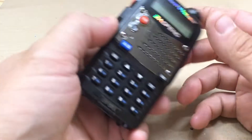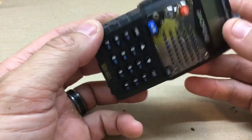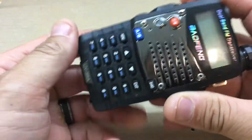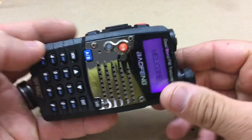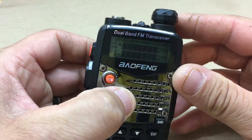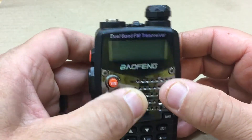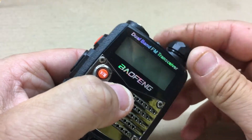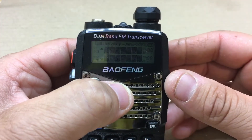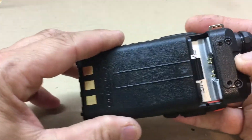FuzzPieGuy here with another video. You're looking at a Baofeng UV5R. If you've ever had any problems with these — I have here. You turn it on, and the last time I turned this on it didn't come on. See, now this time it came on, but I'm just tapping it a little bit and it goes off. Now it comes back on. I'm wondering what's going on — this is a fully charged battery.